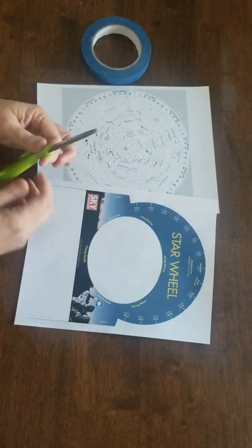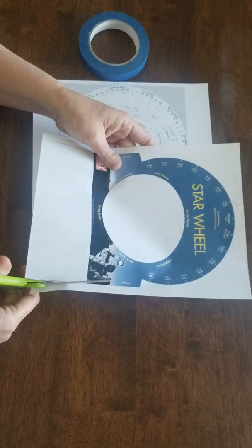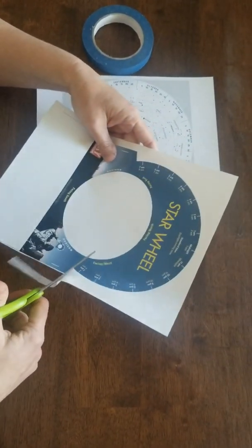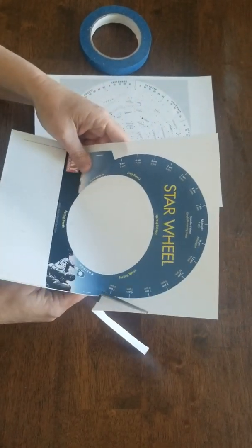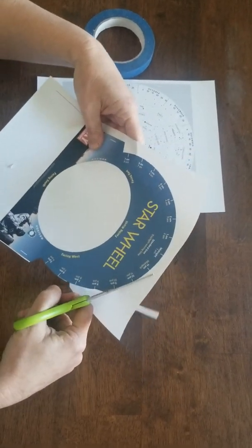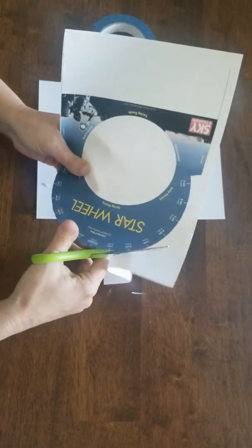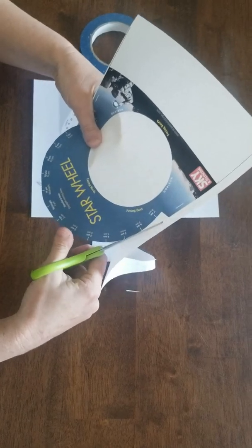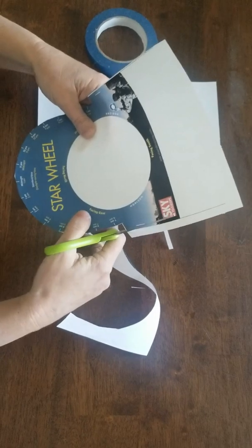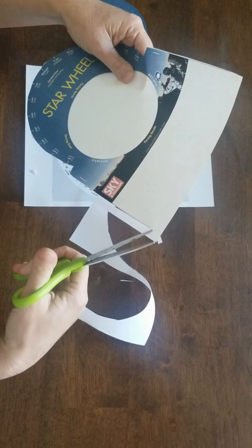What you want to do is cut out the actual outer part of your star wheel viewer. So we're going to cut out this shape here. Now it's okay if it's not perfect, but I'll try to go a little slower so I stay close to the line. So you're going to cut out a round, and then when you get down to this point, you'll see that depending on how your printer is, it'll either have a line across or these lines will end.